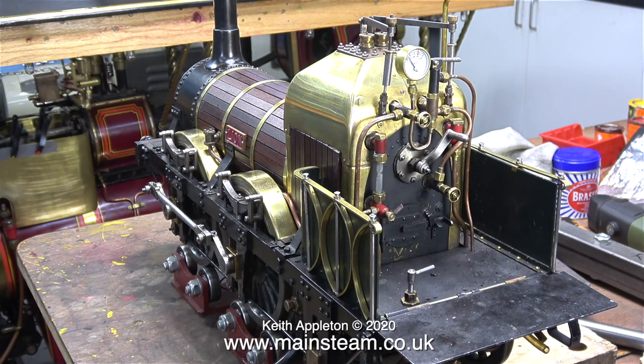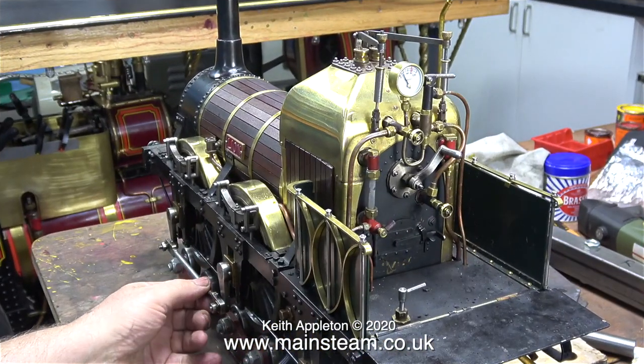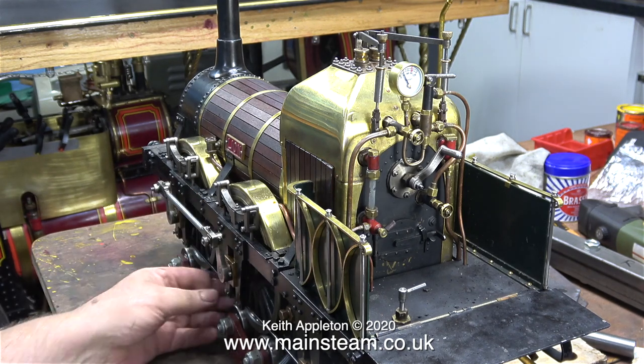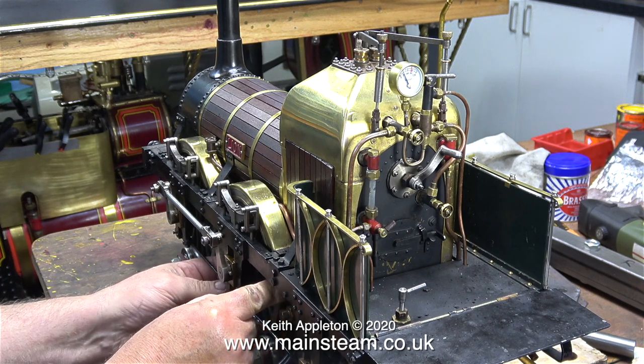From that short run I can see that there are problems with this engine, which for me is a good thing — I cannot make videos if the engines are perfect, and I knew this one wasn't going to be perfect. Problem number one is a minor one: the engine is over-oiling, radically over-oiling. The main problems found with the engine are as follows: the crank axle needs some attention because it's very slack and moving around. Because this is a slip eccentric type of engine with very simple valve gear, this is not a big job.